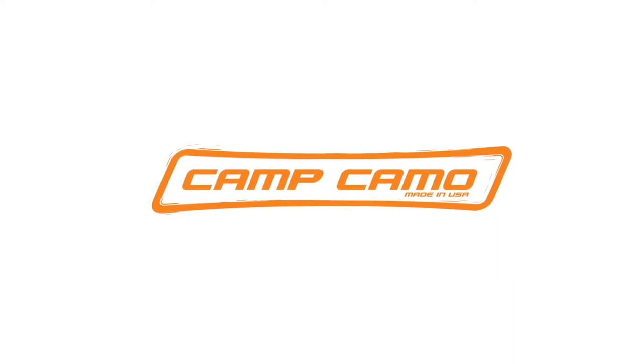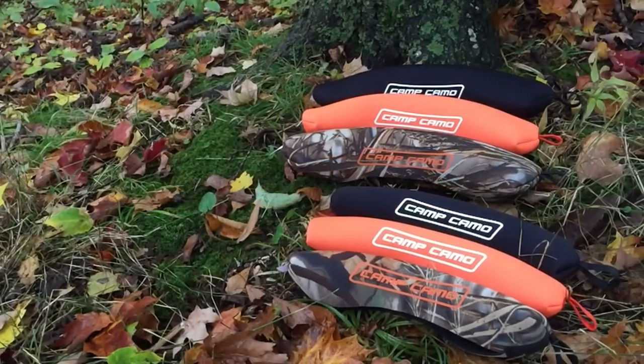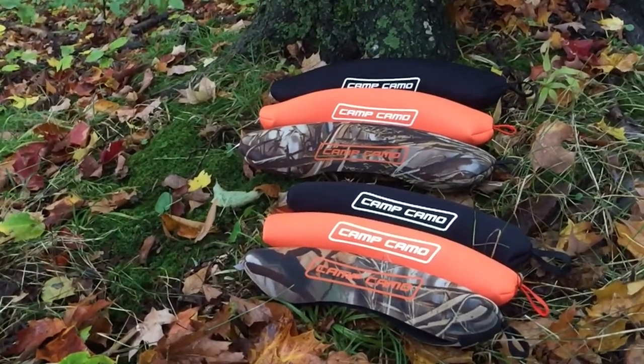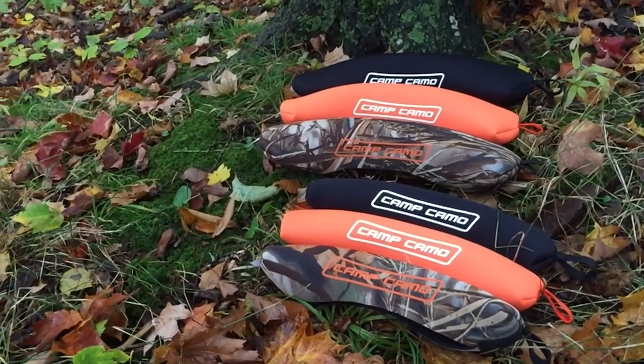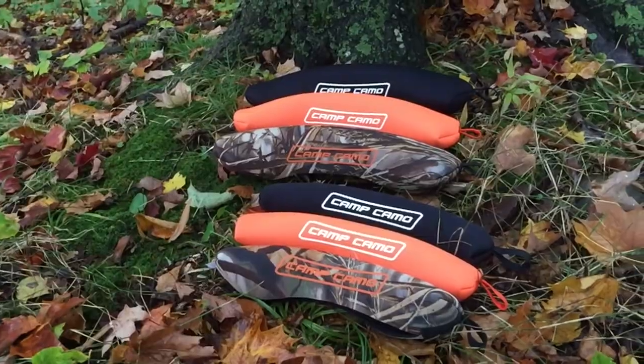The Camp Camo Scope Cover is available in black, blaze orange, and Realtree Max 4 in two different sizes for both large scopes and small. If we don't have your size, we can easily custom make one with just the length of the scope and the largest diameter of the scope.